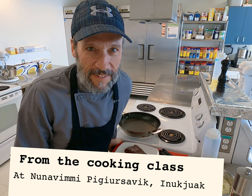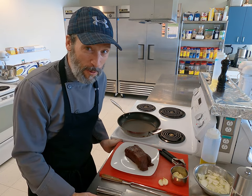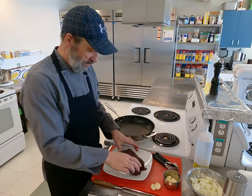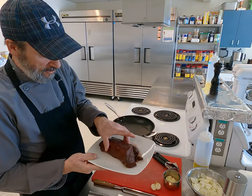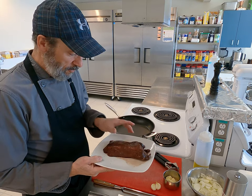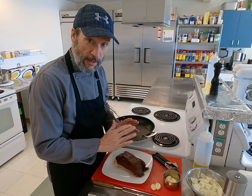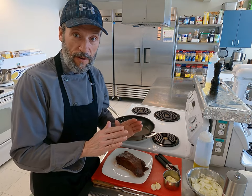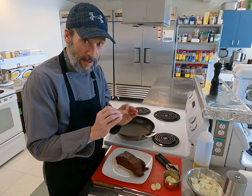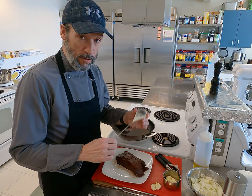Hi everyone, this is Sylvain. Today we're going to cook a caribou roast. Here I have a nice little roast of caribou, a very tender part. We're going to cook it to the perfect internal temperature, which will be 60 degrees Celsius.